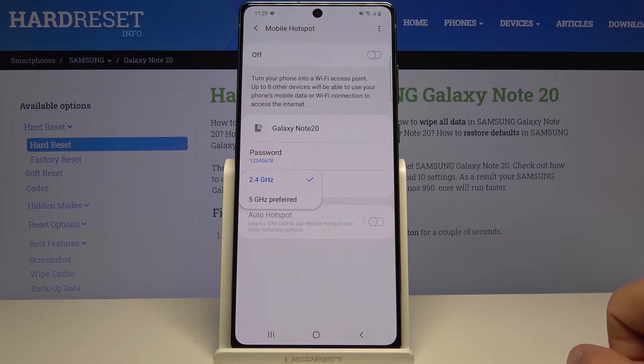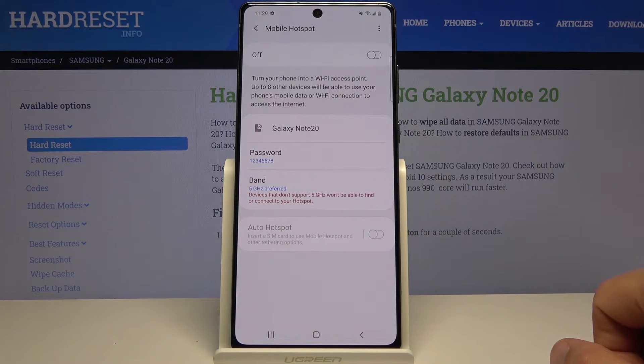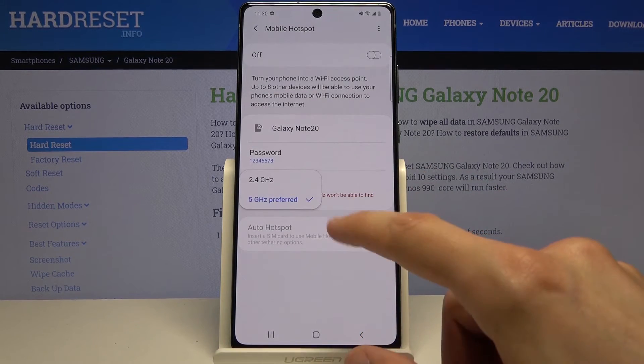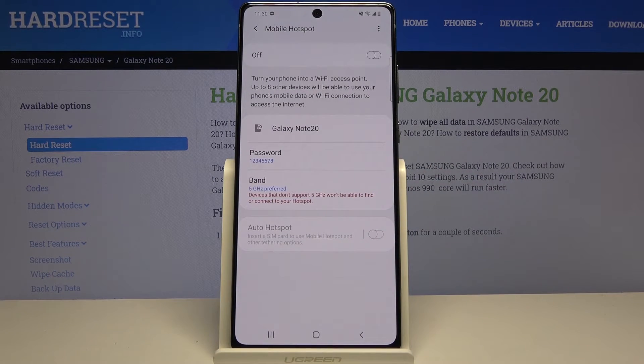Then there's the band. You have the 2.4 GHz and 5 GHz versions. Not every device will support 5 GHz — as you can see, it gives you a message. I'd advise you to at least try it: set it to 5 GHz and see if your device can connect. If you look in the Wi-Fi list and you don't see your hotspot — which would be Galaxy Note 20 — then your device most likely doesn't support it, so go back and change it to 2.4. But if it does work, 5 GHz is going to be faster and more stable — in general, it's just going to be better.